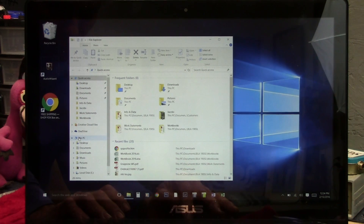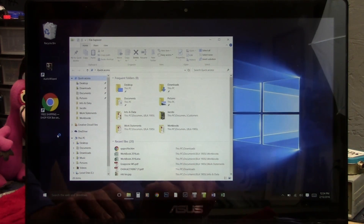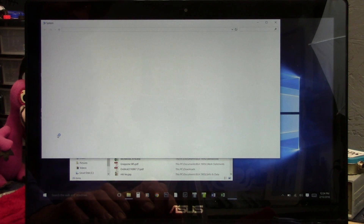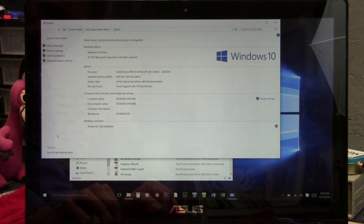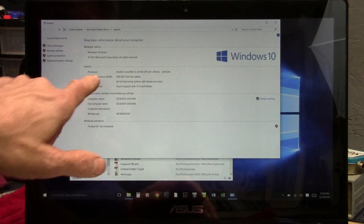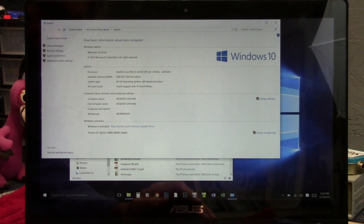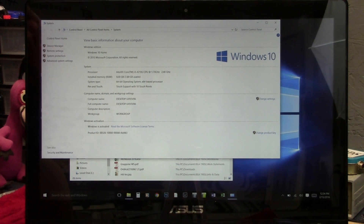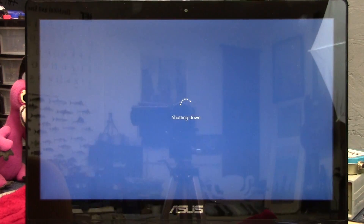Here we are in File Explorer. Let's right-click This PC and see the properties. Here we are — 8GB of RAM. We're going to install this 8GB stick that should bump us up to a total of 12GB. So let's power down and get to work.